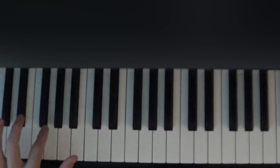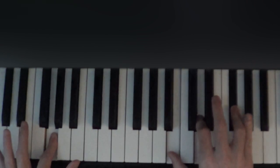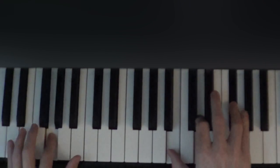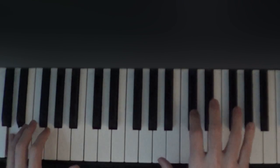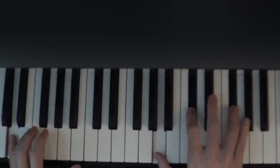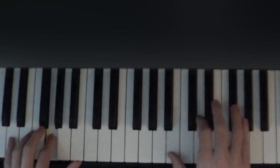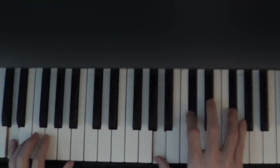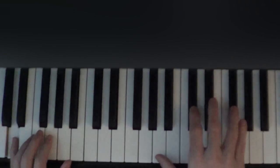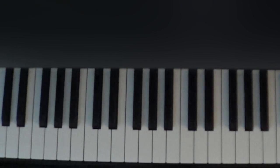Now we're going to hold the G and then play B-D-F sharp on the next beat and hold for one more beat. So it's like this: one, two, three — and then release, one — and then press down on the right hand again, two, three. We're going to do that whole sequence twice.